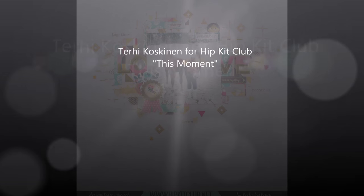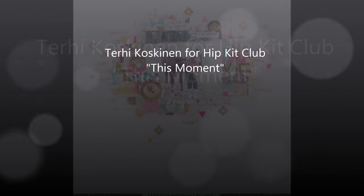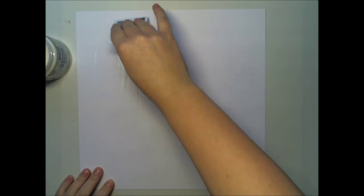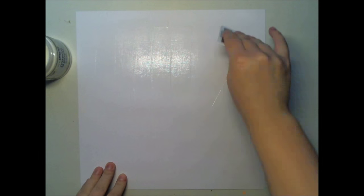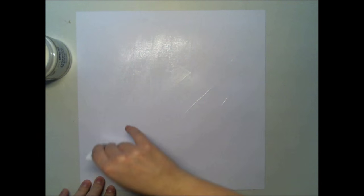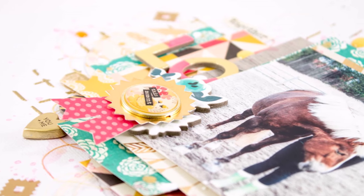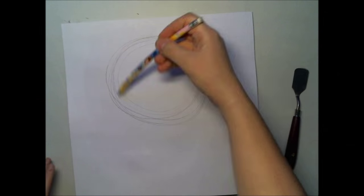Hello everyone, this is Terhi Koskinen with another Hipkit Club layout. I'm using the January kits which are really nice with lots of colors — different colors — because this is a fall theme layout. I also did one with a winter theme and one in a pink theme, so it's really versatile.